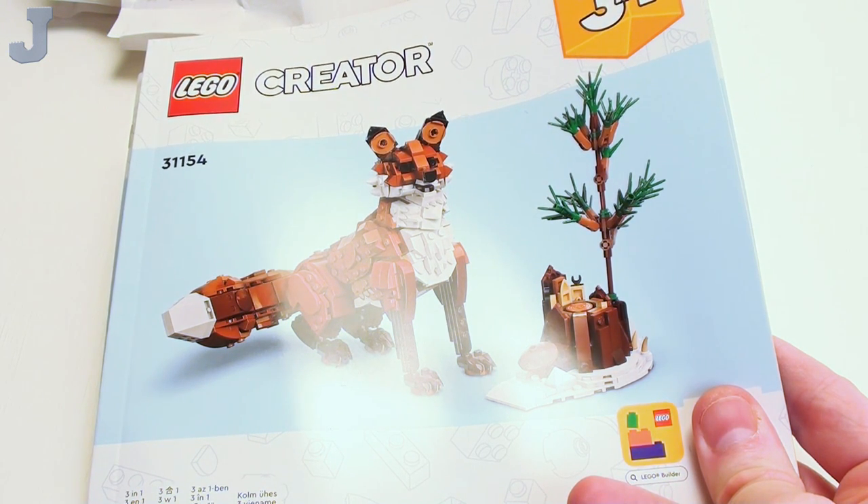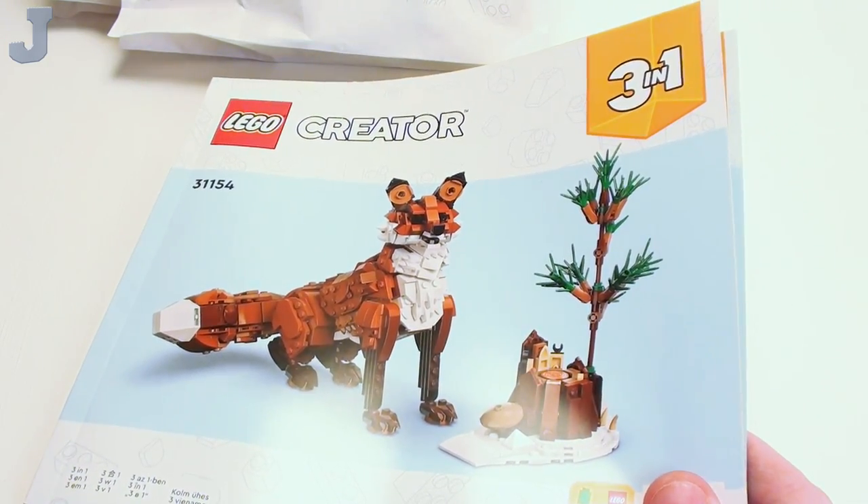Hey guys and gals. Let's build the Forest Animals Red Fox by LEGO Creator. This is set number 31154. It contains 667 bricks. It retails for $49.99, and this set was provided by the LEGO Group for early review.